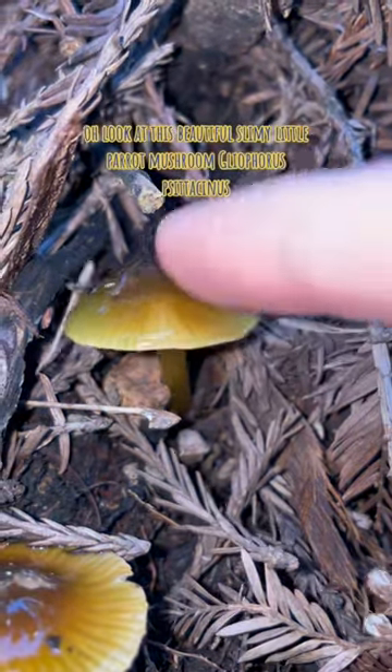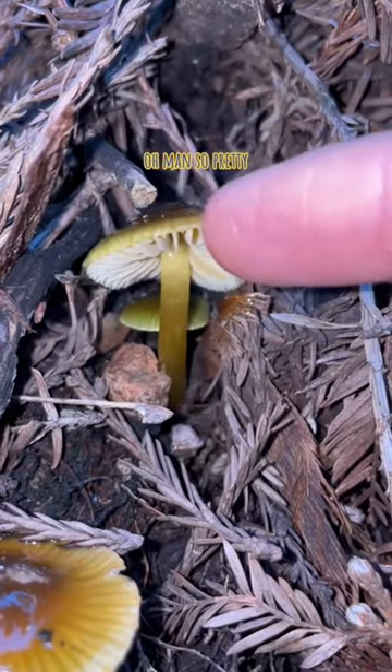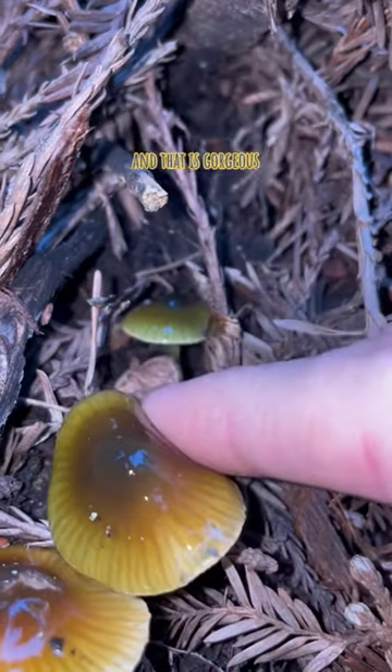Ooh, look at this beautiful slimy little parrot mushroom, Gleophorus spastaticus. Oh man, so pretty. There's even a little pretty green one hiding back there, and that is gorgeous.